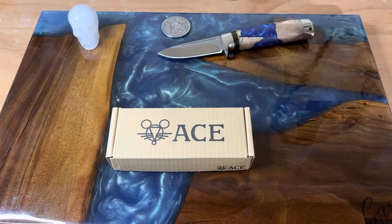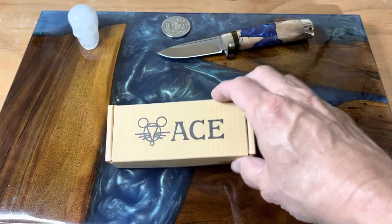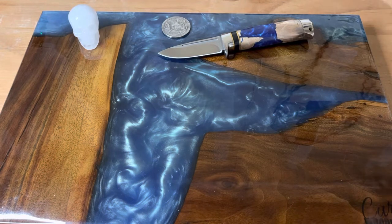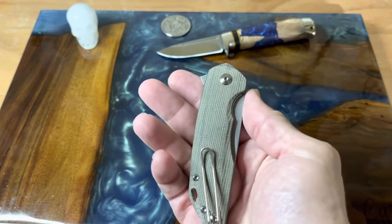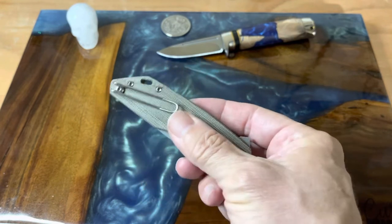Hey guys, welcome back to the channel. I'm really excited about this knife from Giant Mouse — I've been a fan of their knives and this is the first one I've actually got to handle. I really like it a lot. This is from their Ace line, which is their all-around EDC collection. This knife is the Giant Mouse Ace Corta, and it's a really nice, well thought out, well designed knife.